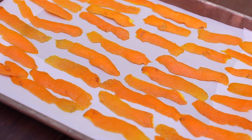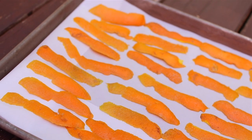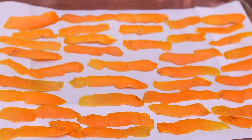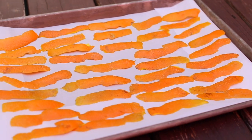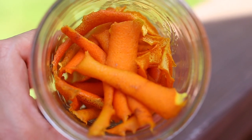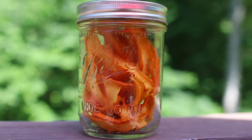First peel the orange using a vegetable peeler, but don't peel too deep — you want to avoid the white pith. Spread the orange peels in a single layer on a baking sheet lined with parchment paper and bake at 200 degrees Fahrenheit until they are curly and slightly hardened, about 20 to 35 minutes. Remove them from the oven and let them cool completely, then store in an airtight container in the refrigerator for up to three months.